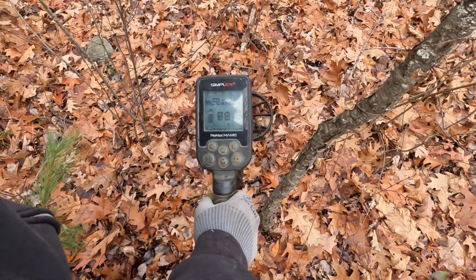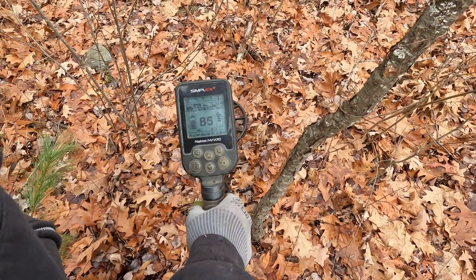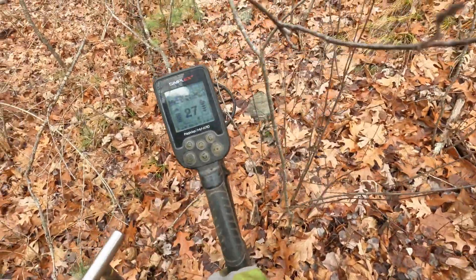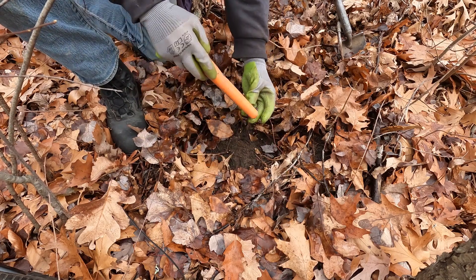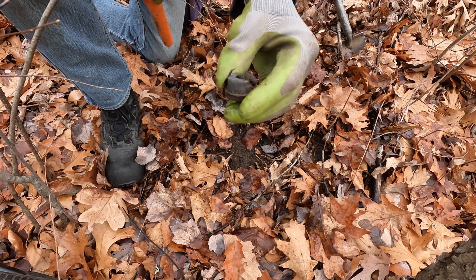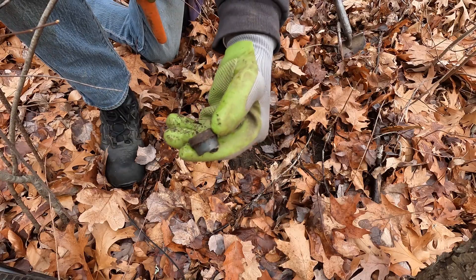Getting a signal here — it's kind of jumpy but staying mostly in the 90 range. It sounds like it's right on the surface. It looks like a cap with something — it is trash.